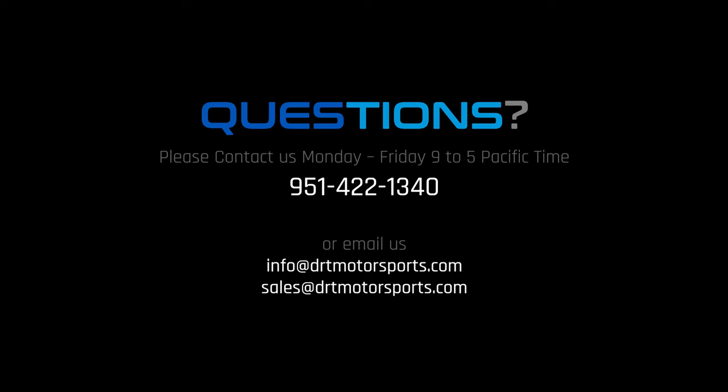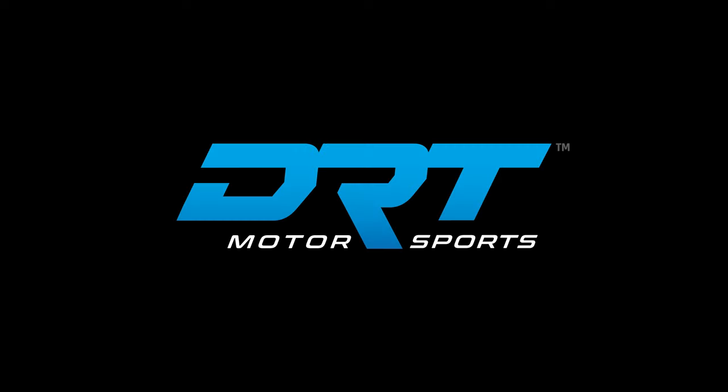If you have any questions during your installation, don't hesitate to contact us via phone or email. We are here to help. Thank you.